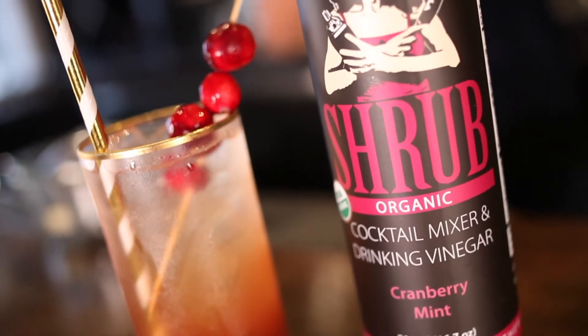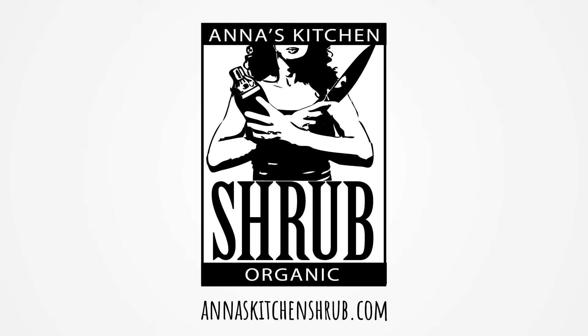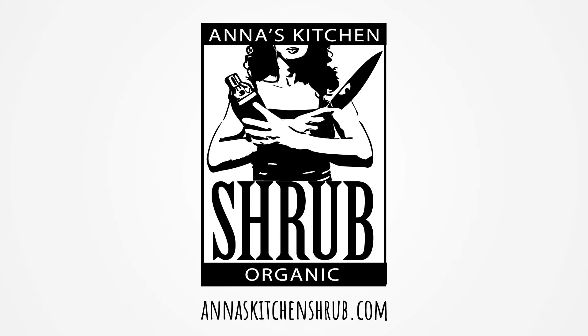Cheers! For more recipes and inspiration visit Anna's Kitchen Shrub.com — www.cranberrymince.com